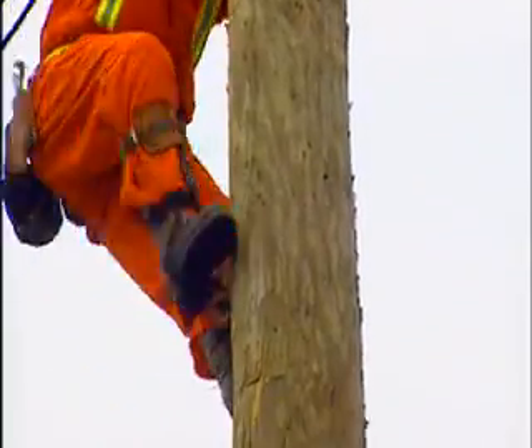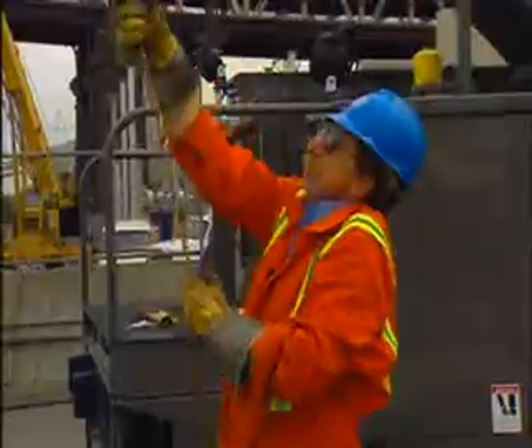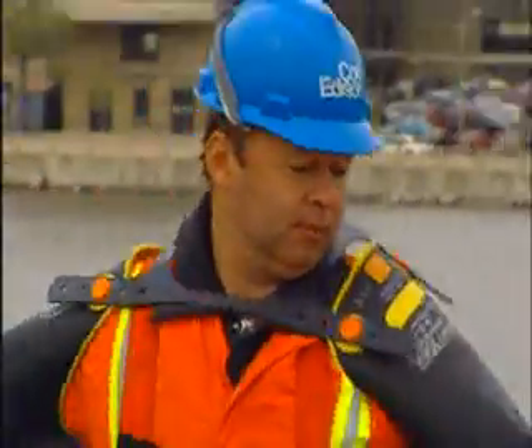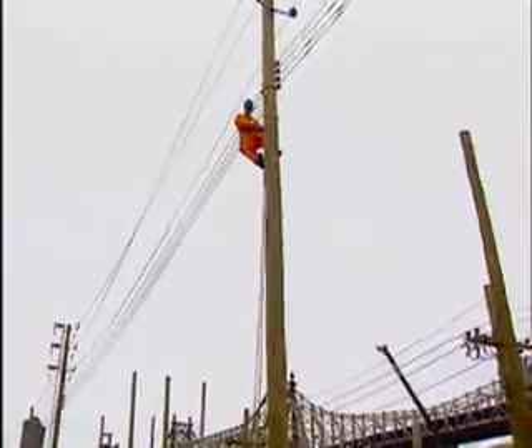But along with technical knowledge, it requires strength, agility, and during severe weather, lots of stamina. Installers and repairers are called out on short notice during or after storms, and work long shifts, often traveling far from home for days until power is restored.